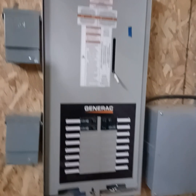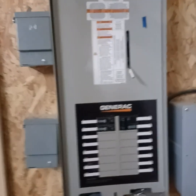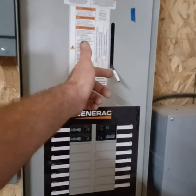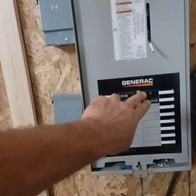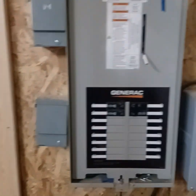Over here we have the 100-amp transfer switch — EZ transfer switch by Generac. What makes it the easy aspect is this switch handle right here that allows ease of access to go up and down. We have the system running directly on a 100-amp service, which will supply a 120-amp surge.